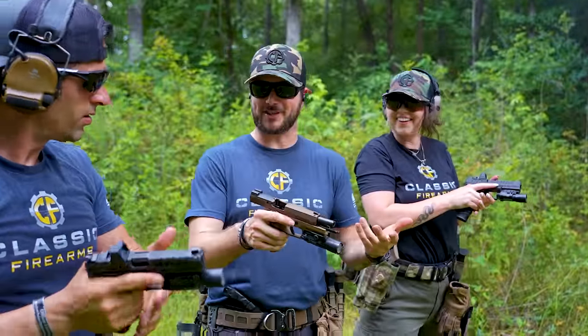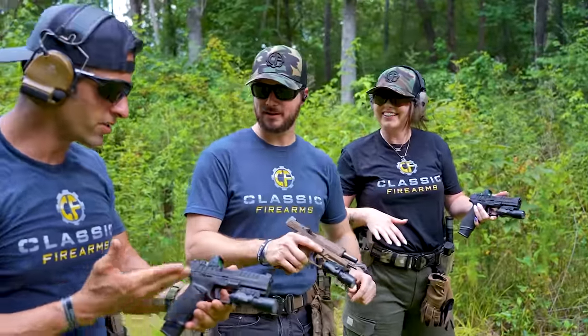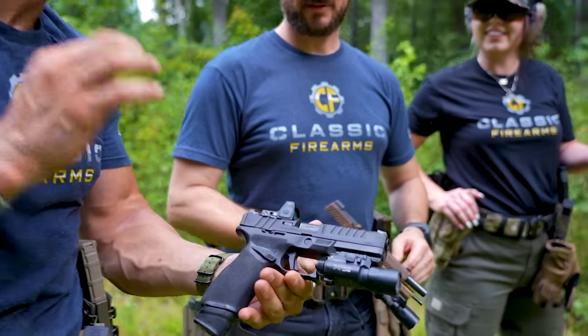What up? Y'all got SIGs? I didn't know you guys got SIG 320s. No no, this is the gun that hasn't even come out yet. What? Dude, this is the new all-new tactical Springfield Echelon.